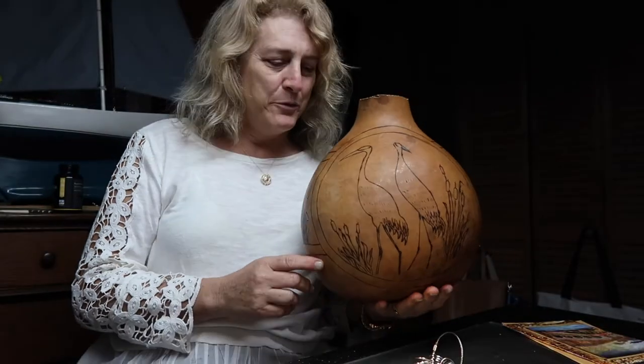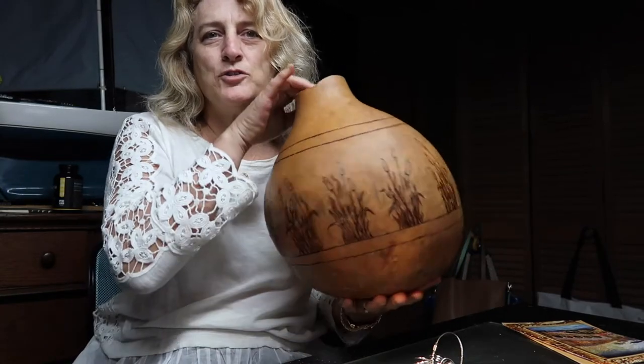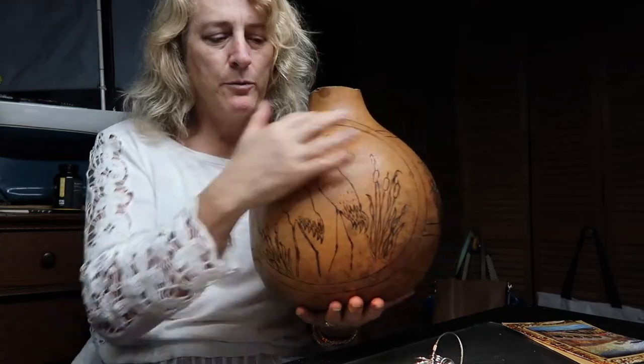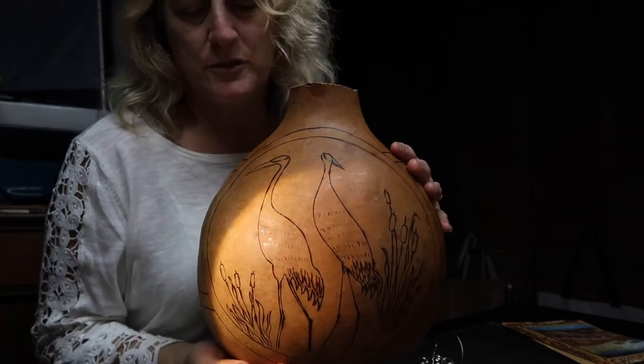All right, so now we've got our design on the front and our optional design all the way around the back. It probably looks a little bit busy right now, but once we make this the focal point, it's not going to look so busy.